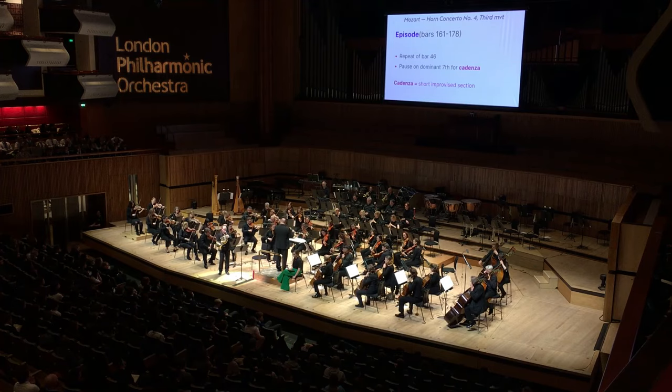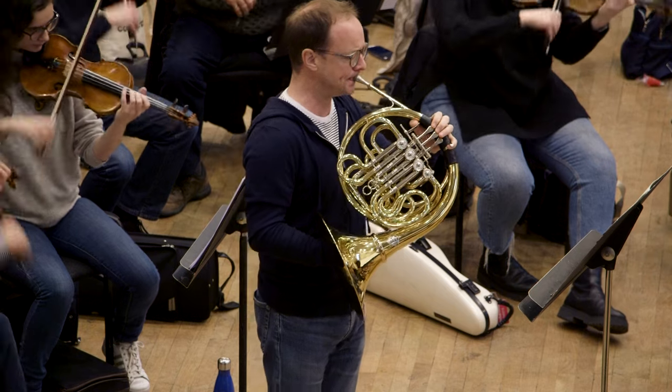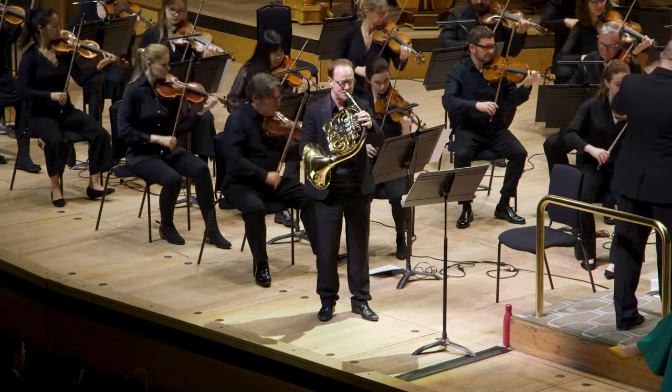In Mozart 4 it's quite clever in that the horn will play something, then the orchestra will repeat what the horn has played. It's almost like the orchestra is chasing the horn player, and at the end the horn gets caught when they all play together.